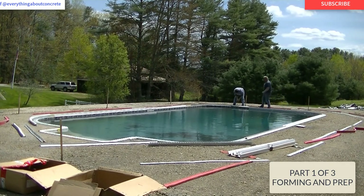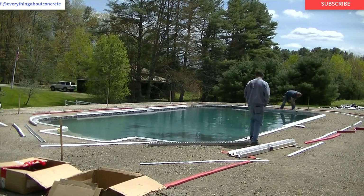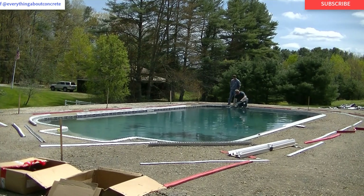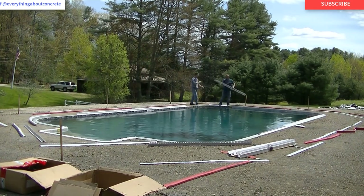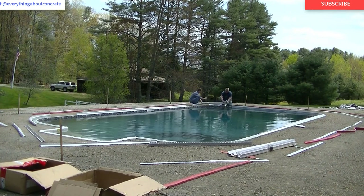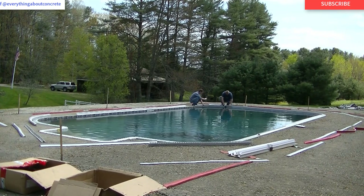For those of you that don't know me, my name is Mike Day. I own Day's Concrete Floors and EverythingAboutConcrete.com, where I bring you all my insights and experience about concrete flatwork. I've been doing this for 39 years and I'm sharing everything I know on these videos, so if you want to learn about specialty concrete and flatwork, go ahead and hit subscribe.